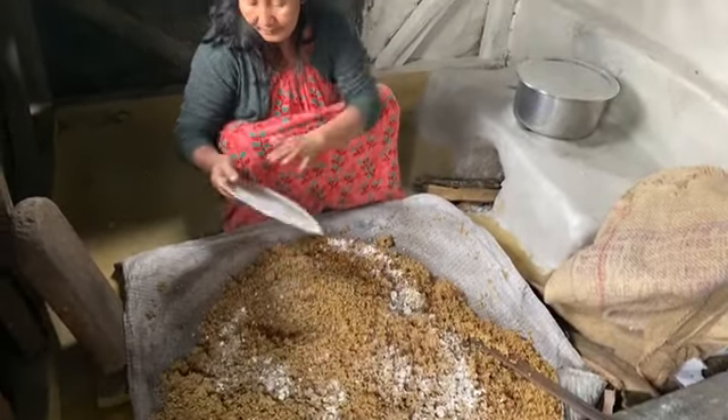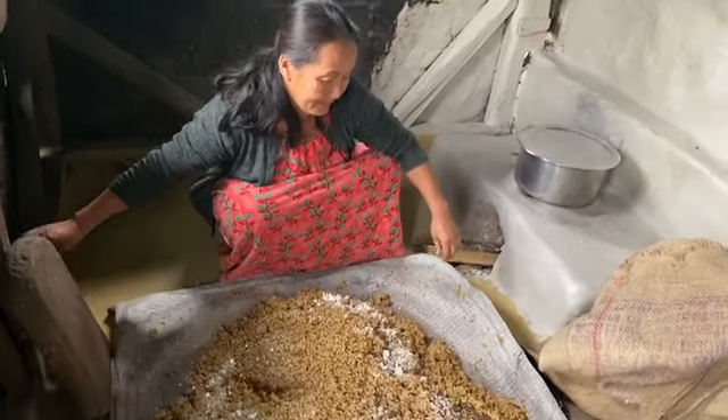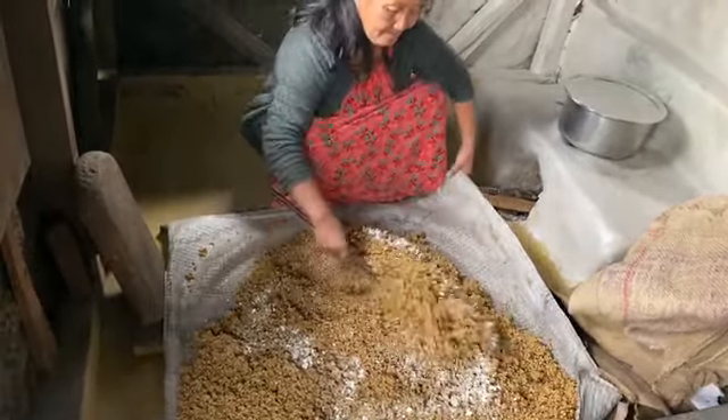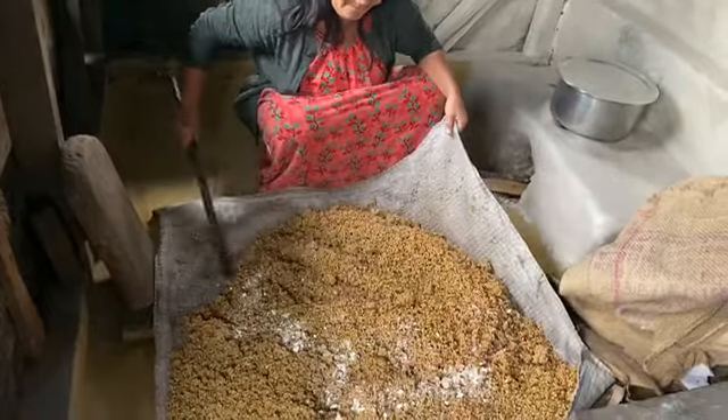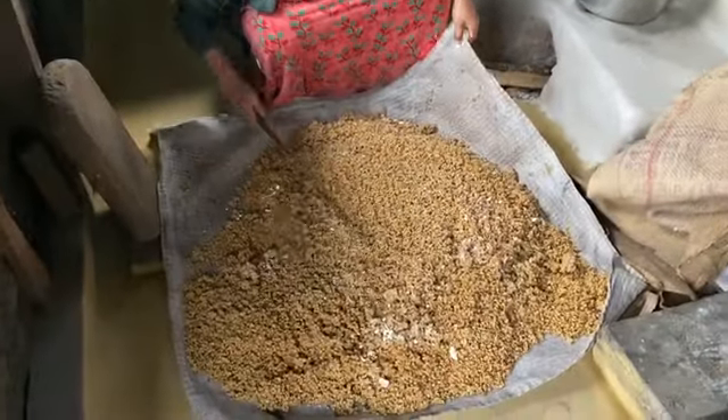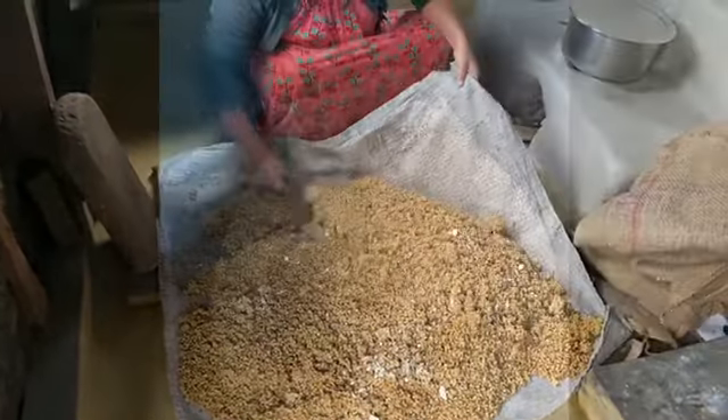After this we need to mix the cooked wheat with yeast or marcha very nicely. After mixing it properly, we need to put it inside a sack and keep it for three days. After three days the alcoholic smell will come, then it is ready to consume. Then we put it inside a bucket — the wheat beer is ready.